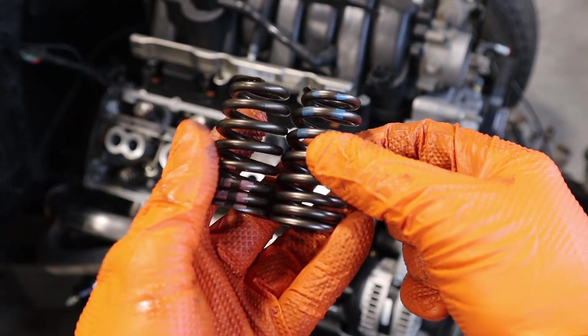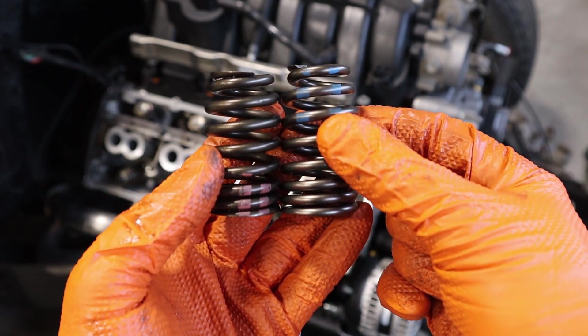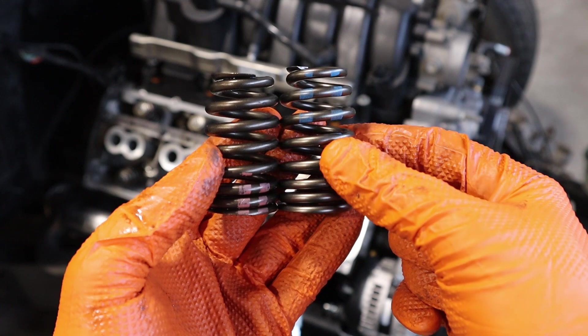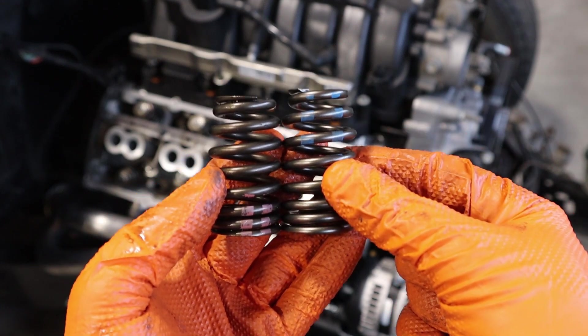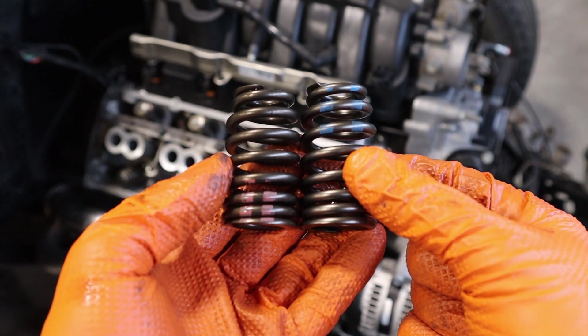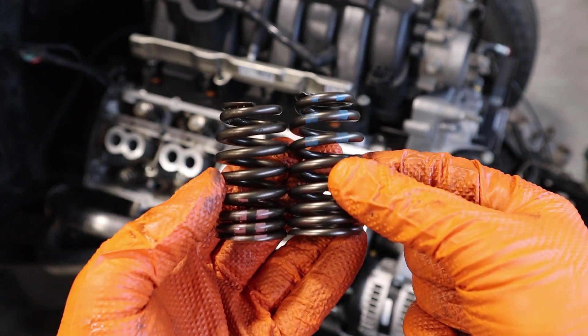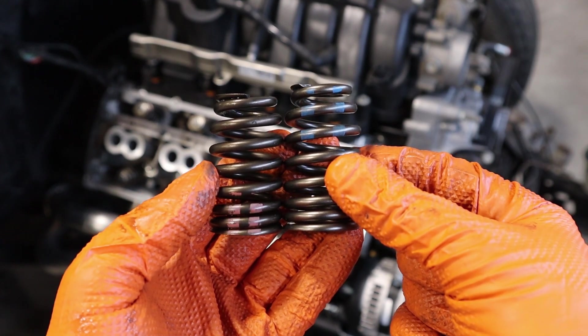With our valve springs here, there are a couple of identifying factors. The one on the right is the 6.4 liter valve spring and you can see that it is physically taller than the other valve spring. The other thing is the coloring — the one on the left, the 5.7, has pink coloring, and the one on the right has blue coloring. That's how you know it is a different valve spring overall.